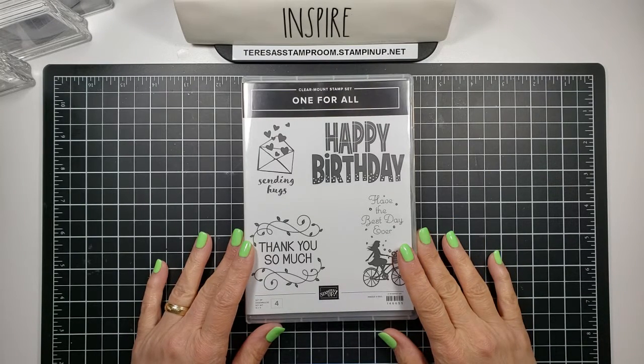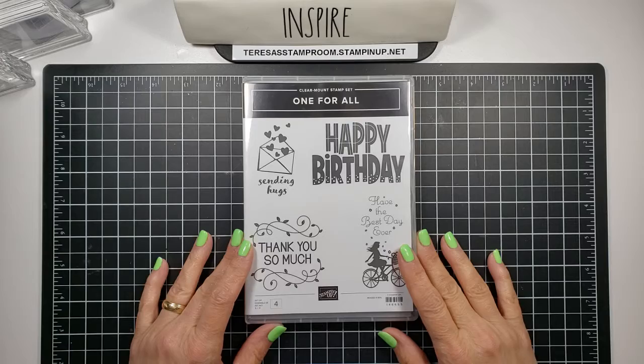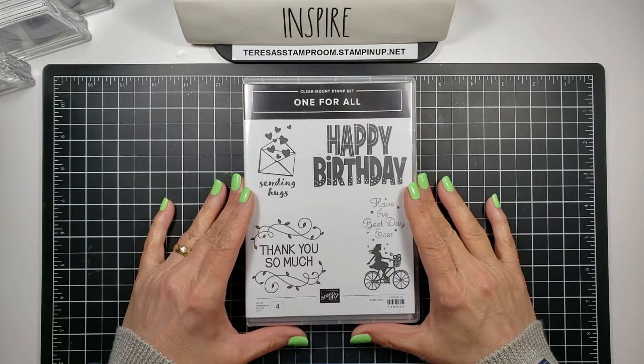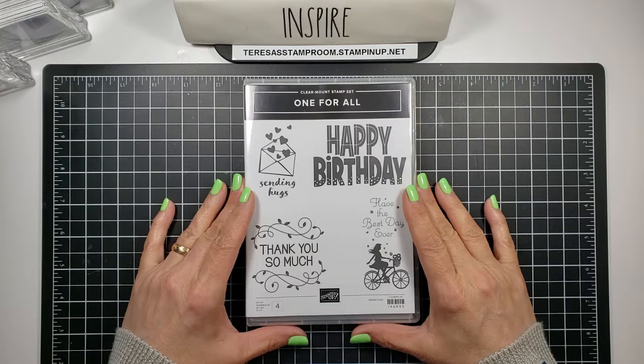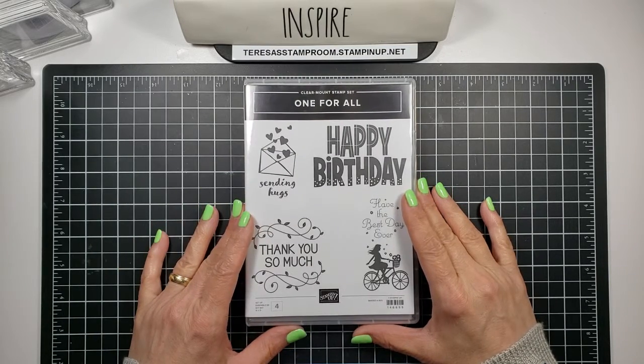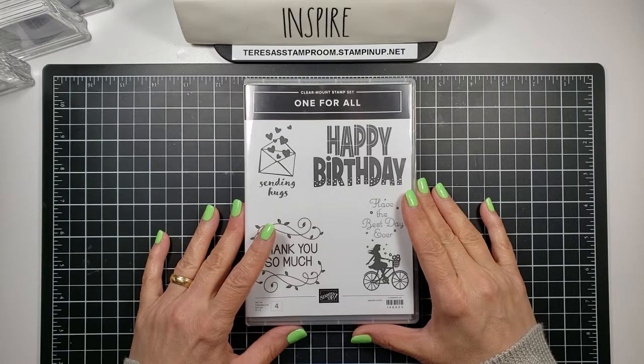Hi everyone, this is Teresa, and thanks for stopping by my stamp room. Today we're going to be discussing clear mount stamps. If you saw the video before this one, we discussed the wood mount, which also uses the red rubber stamps.